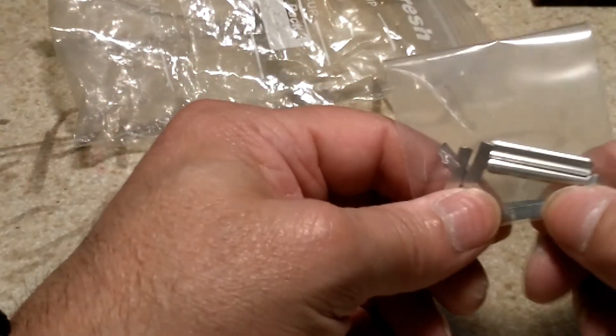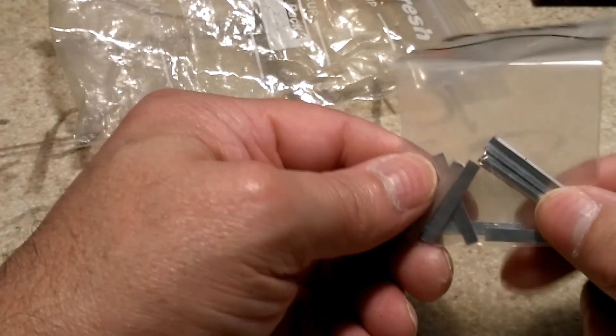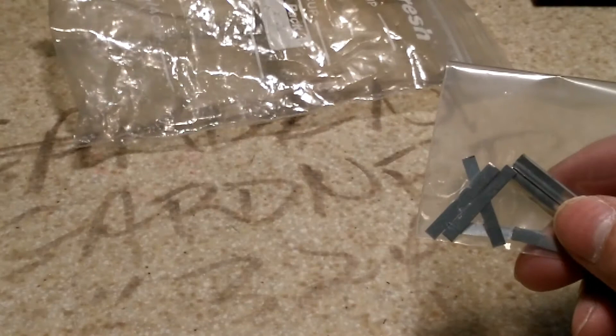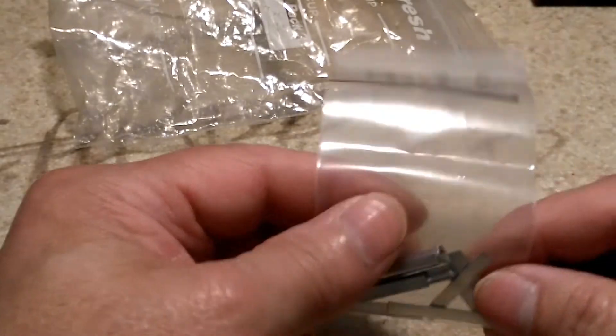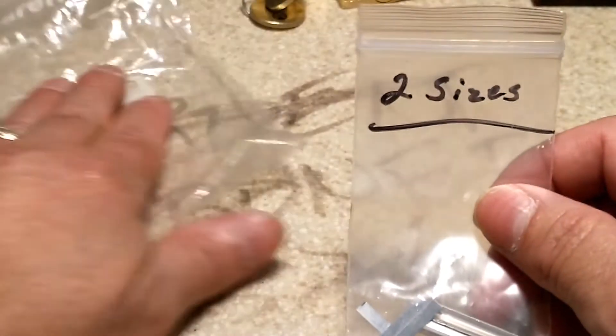He sent me some tops for — I'm planning to do some challenge locks out of the cabinet locks, and I needed some of these. So he sent me two sizes. That's awesome!